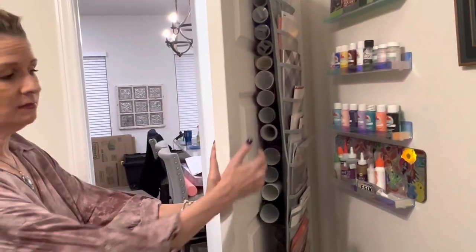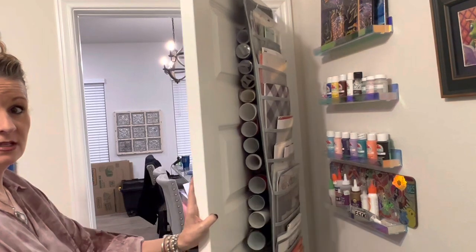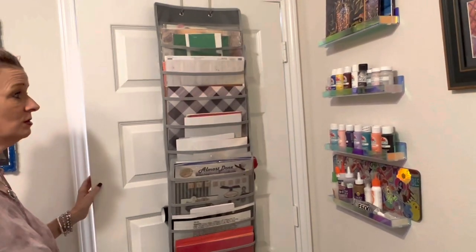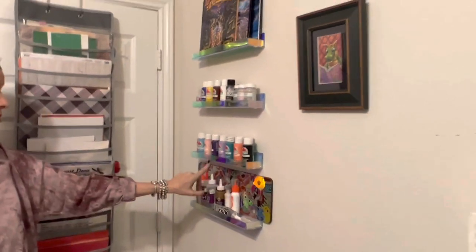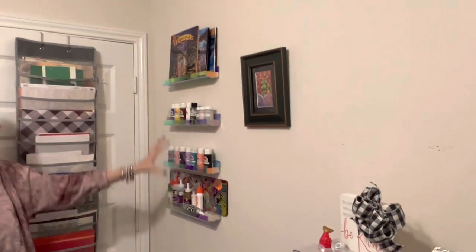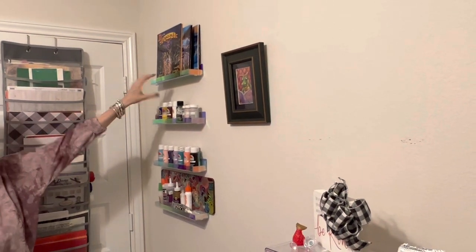You can see that my rolls of vinyl are right here on the other side of the door, so that's double your storage for one area. Over here I got these shelves from Amazon. That's where all my paints are, where I've displayed some books — my Randall Spangler and my Dakota books.